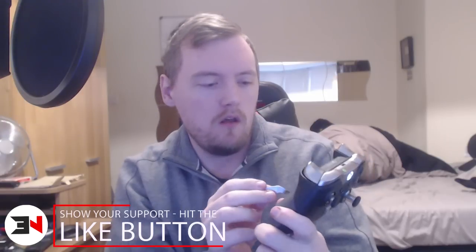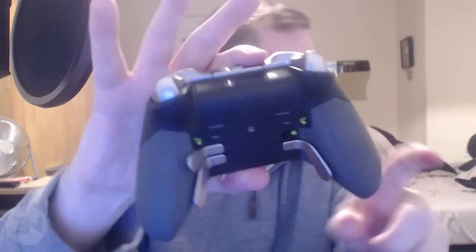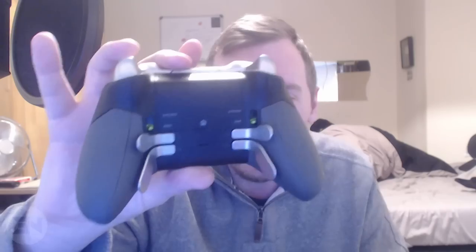Then obviously the paddles on the back — you have to slot them in. These are what they look like and you have to push it in flat onto the controller and then click it over. And there you go, that is in there. I'll try that one more time with the other one — doing it backwards and upside down for the camera. And it's in. It's really that easy and that's incredible.